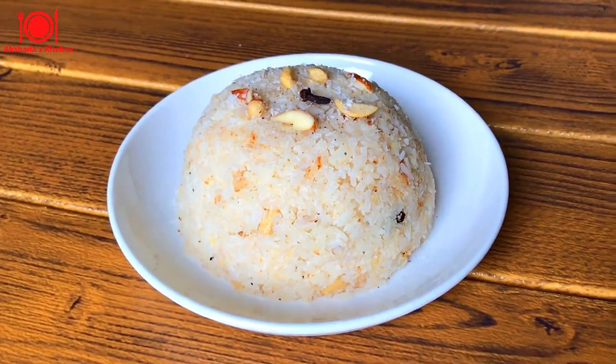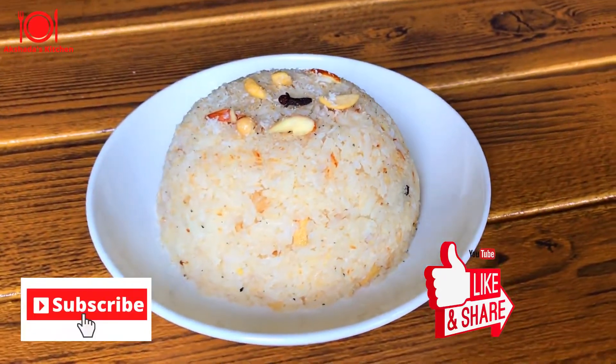If you like the recipe, please hit the like button and subscribe to Akshita's Kitchen.